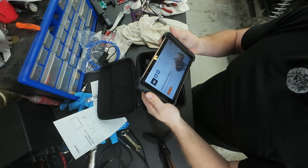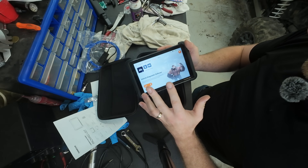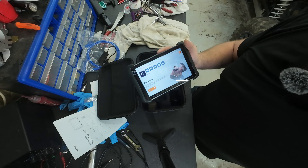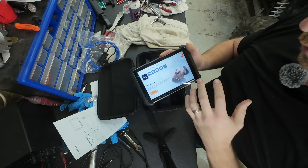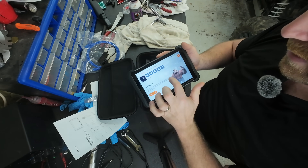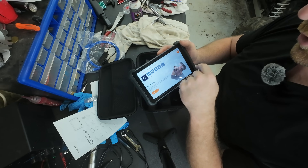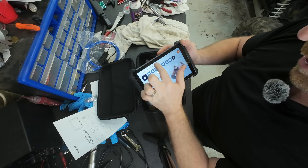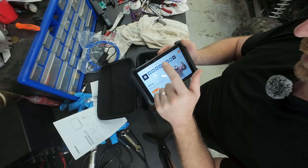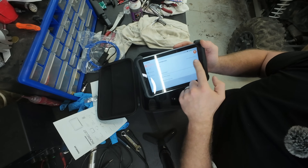One of my biggest complaints as an automotive technician is responsiveness. Responsiveness can make or break you - as technicians our hands get very calloused, so when you're constantly working and getting frustrated, the last thing you want is an unresponsive touch screen. And you can see here, this thing is just pretty good.